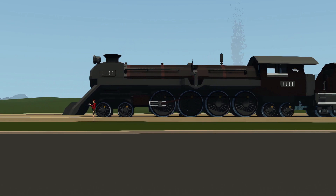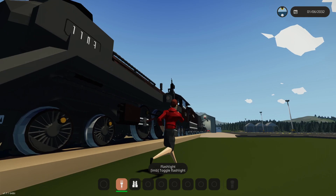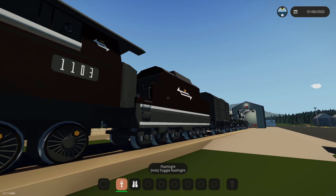Alrighty, hello guys! Welcome back to another video on my channel. Today we are back in Stormworks yet again, and today we are working on our steam locomotive again. As you guys can see right here, this is our steam locomotive.